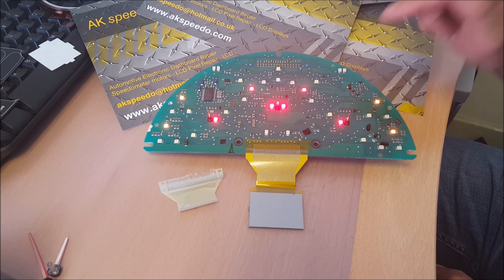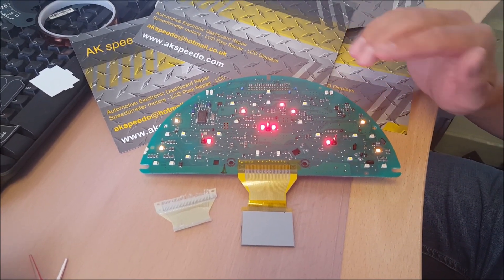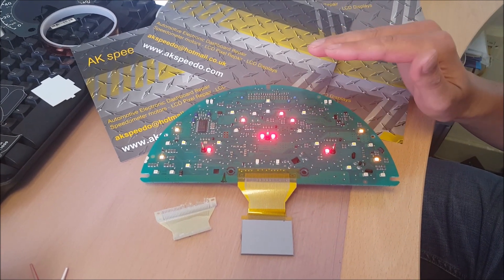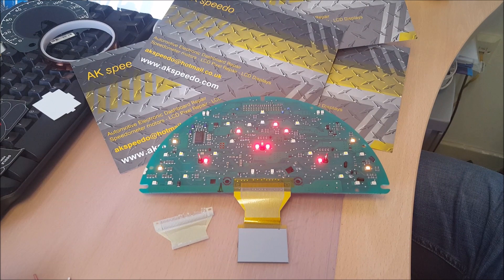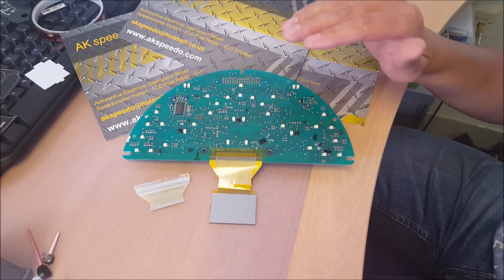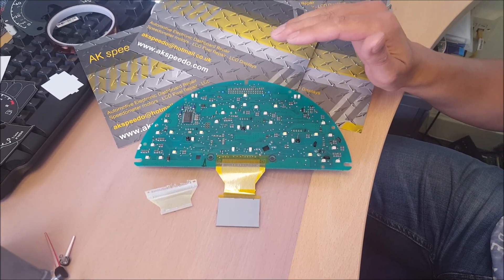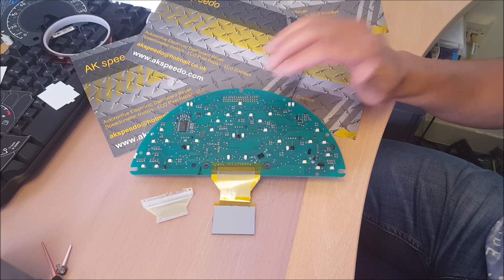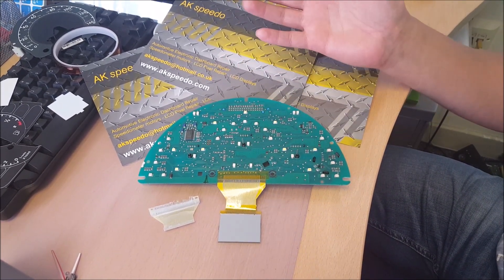These dashes are key coded, so don't just rush off to your breakers and buy another dash — it will not work in the car, it will not start. All VW dashes are key coded, so when you've got this fault it needs to be fixed.